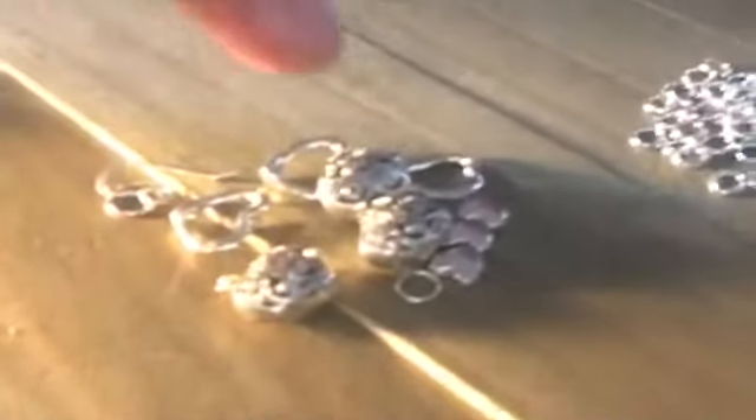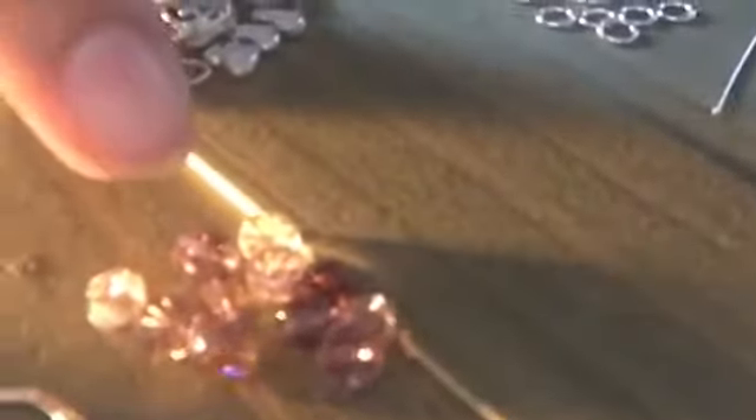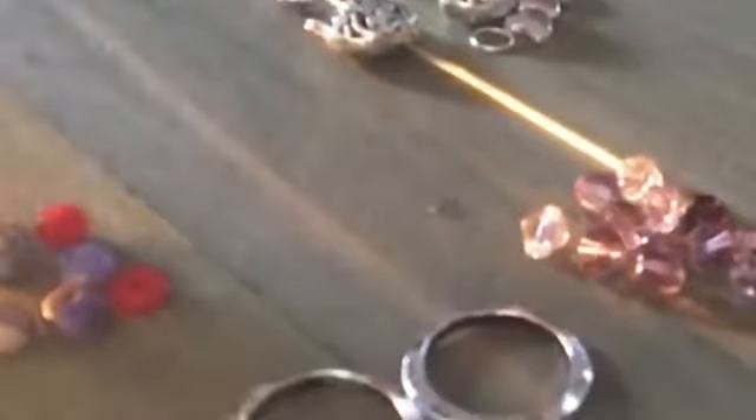I've got various shapes to use. I'm gonna start out with these circles — these are gonna be like the focal pieces for my charms to go around in my pendant and earrings. Then I've got pink and purple crystals, and I've also got some red beads. I'm only going to use these smaller red ones.